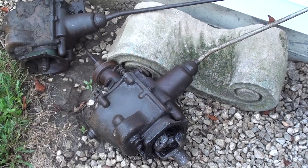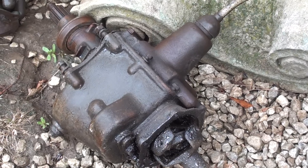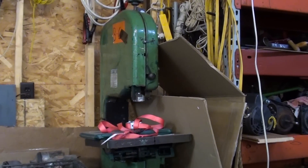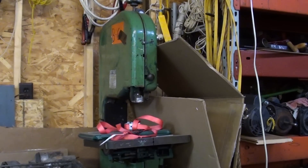I bought these two transmissions — they're identical. Does anybody know what kind of car they're out of? It's a floor shift, of course. I was given this Powermatic 14-inch saw that I'd like to convert into metal cutting. I've been struggling with devices to slow these saws down, and if I could use one of these transmissions or a portion of it, it would be a rugged way to reduce the speed, running it in either reverse or first gear. Do the transmissions work? I don't know.